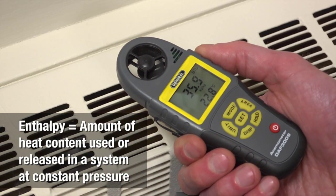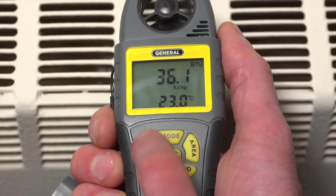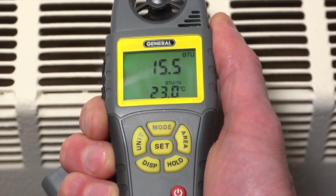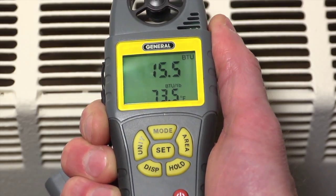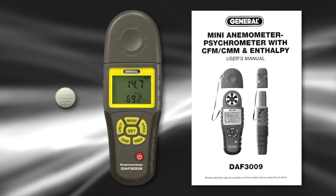Next, let's measure enthalpy of vaporization for air in this heating system duct. In BTU mode, press Unit to change enthalpy units, then press Set to choose BTU per pound. Press Unit again — now the temperature unit flashes. Press Set for Fahrenheit. Here's the reading.